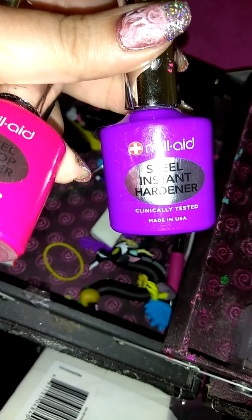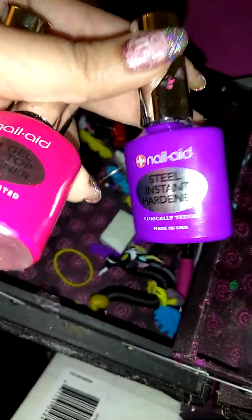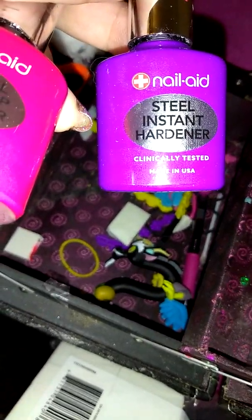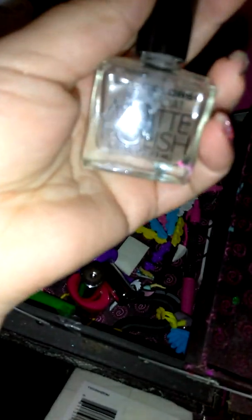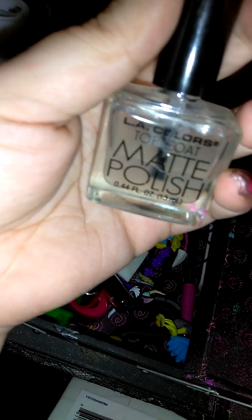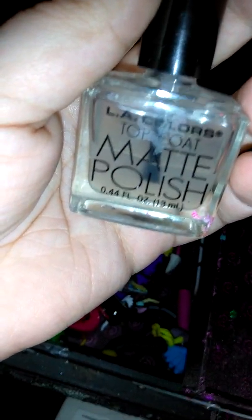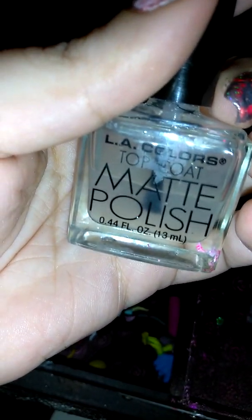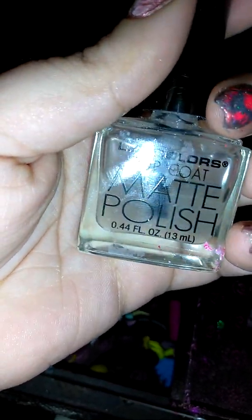Lately I've been using this one as my base coat. All of these can be used as either a base or a top coat, but this one works great as a base coat — when I tried it as a top coat it wasn't as shiny as I wanted. I also have a matte top coat, which I'm using for now, but I'm looking for recommendations for a better one. If you know of a better matte top coat, please comment below!